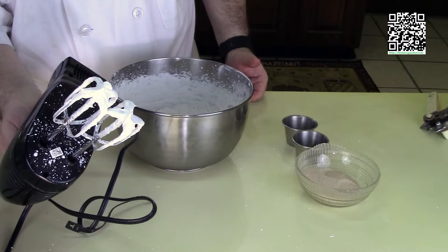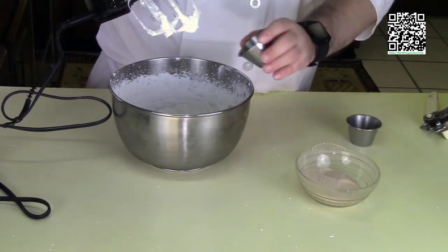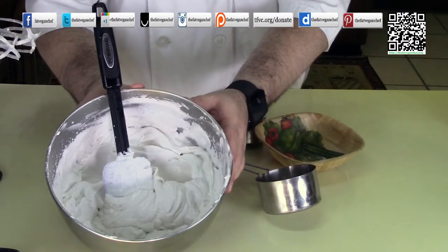I've got some good peaks forming. So now I'm going to go ahead and add in the pinch of salt, two teaspoons of vanilla, and one quarter cup of sugar. This is what it looks like when it's done.